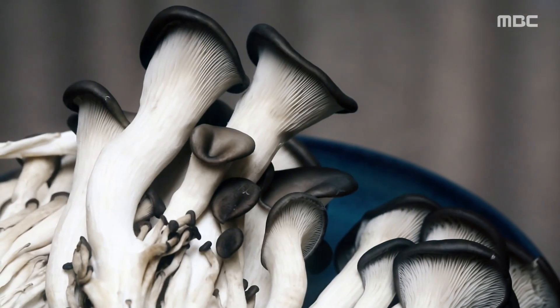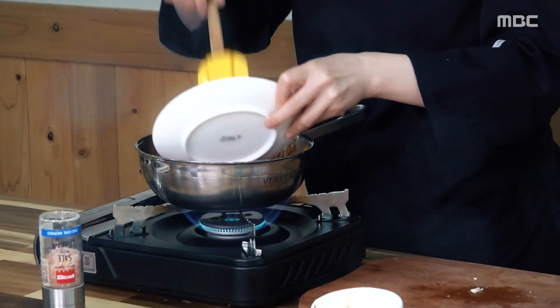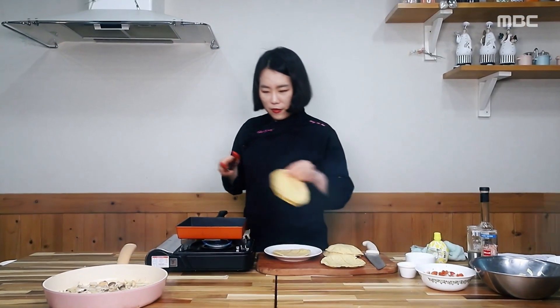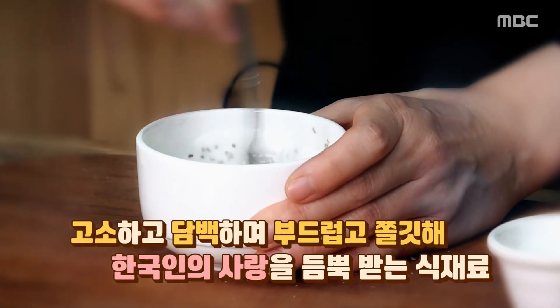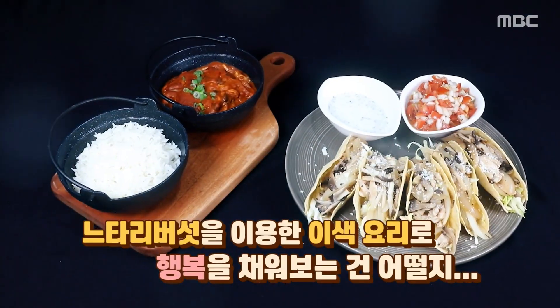느타리버섯은 성질이 다소 차가운 편에 속하기 때문에 평소 몸이 많이 냉하거나 비장 기능이 약하신 분들이라면 과도한 섭취는 피하시는 것이 좋겠습니다. 섭취량이 지나칠 경우 소화가 잘 안될 수 있으니 주의하시기 바랍니다. 특유의 감칠맛을 내는 글루탐산이 많아 조미료 없이도 요리의 맛을 한층 더 끌어올릴 수 있다. 고소하면서도 담백하고 부드러우면서도 쫄깃한 식감, 한국인의 사랑을 듬뿍 받는 느타리버섯. 이번 주말 이색적인 세계의 맛으로 행복을 채워보는 건 어떨까.